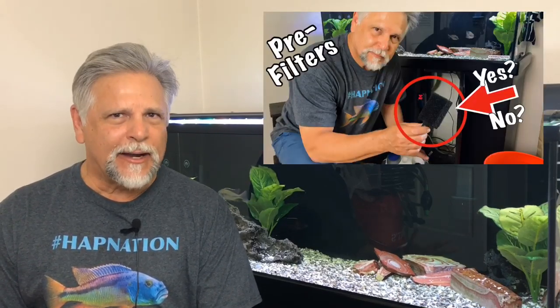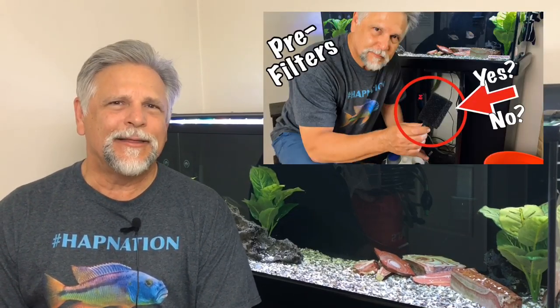Hello YouTube friends, Ben Ochart here. Thank you so much for tuning in. Some of you have asked me about pre-filters — where do I get them from, why do I use them, that kind of thing. Let's go ahead and get into it right now.